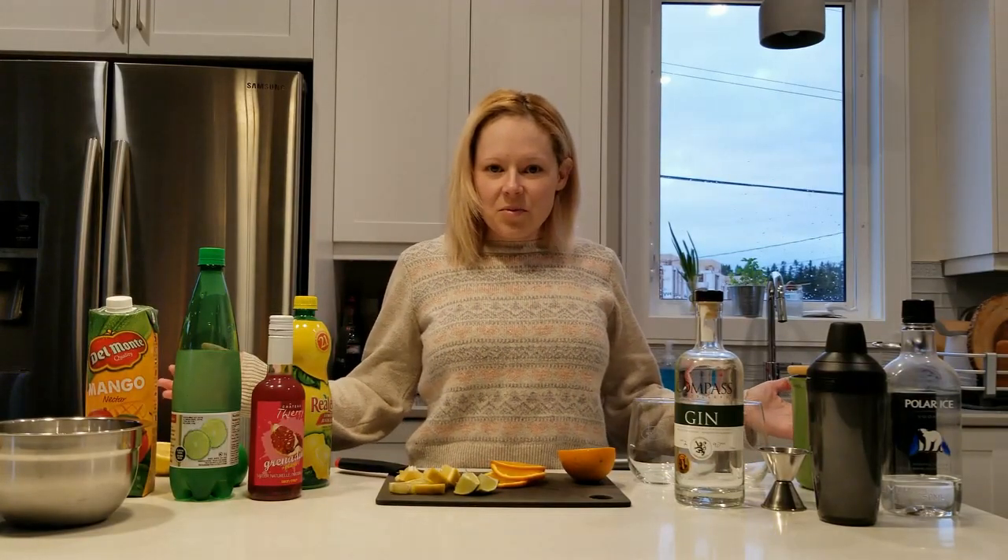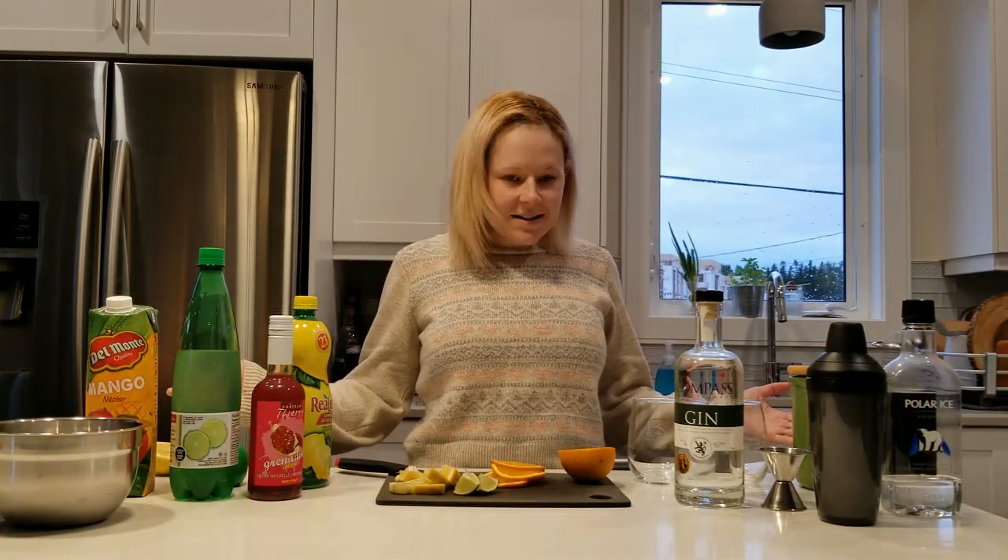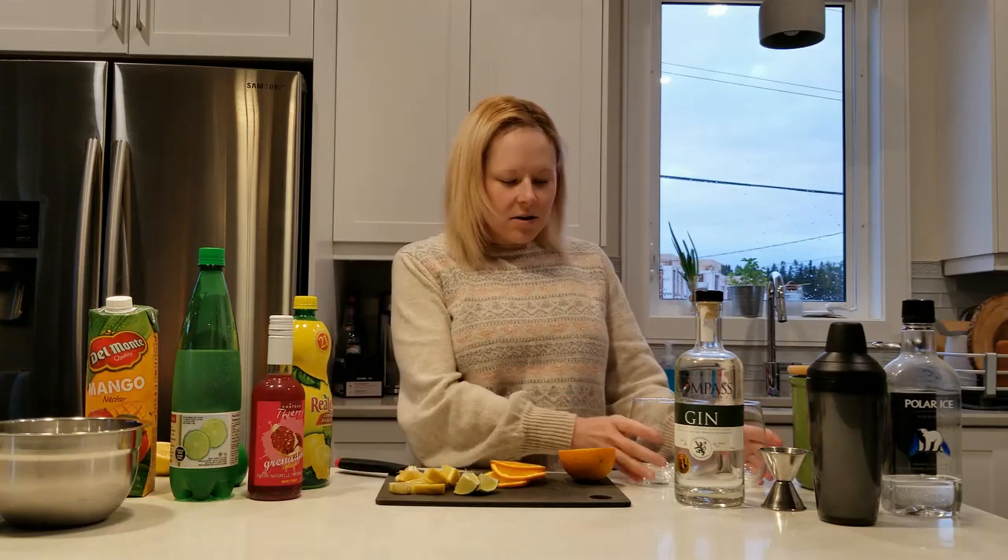Hi, welcome to video blog number two. Tonight I'll be mixing drinks, two of them, one for each hand.